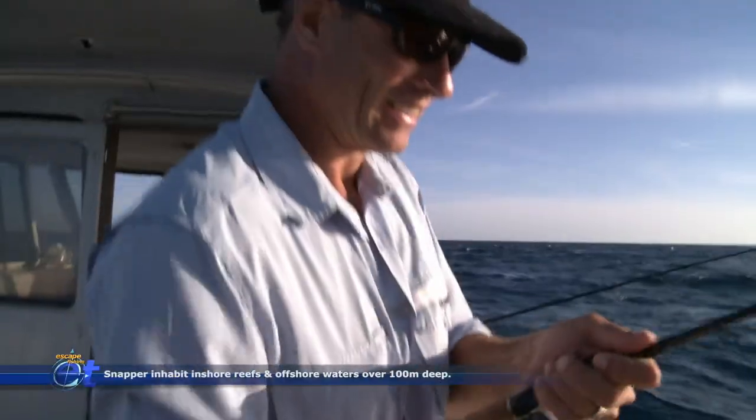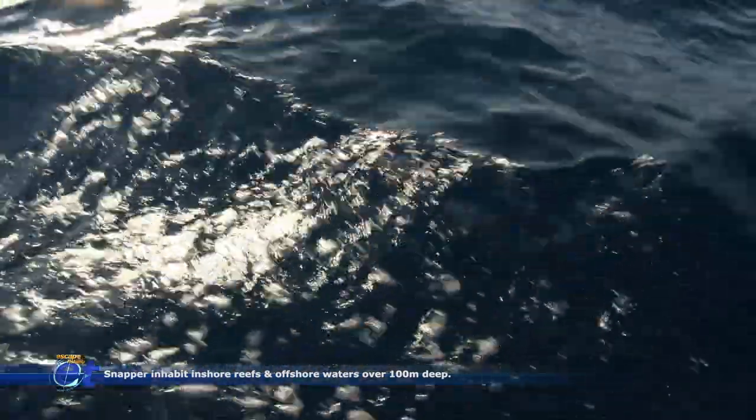Oh my God! That's just ballistic! She's a snapper shape — looks like a reasonable snapper.